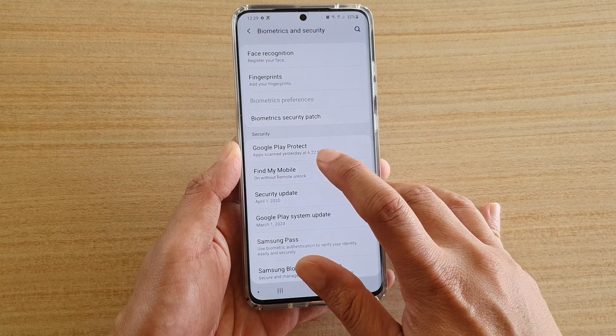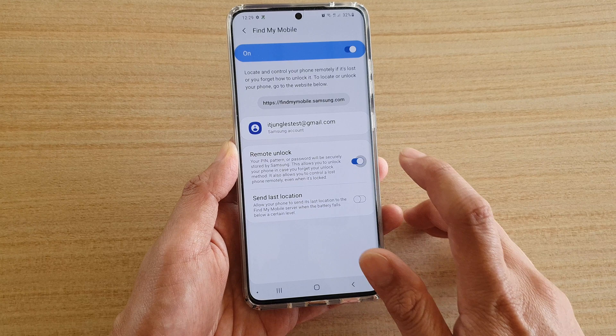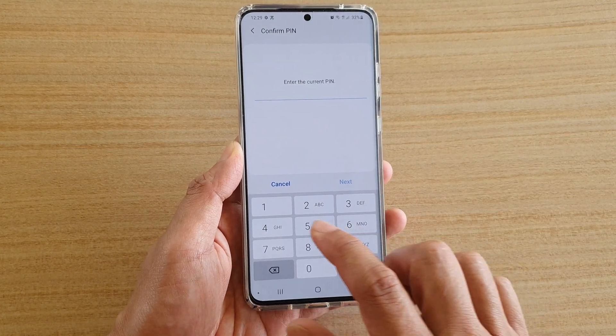In here, tap on Find My Mobile and then tap on Remote Unlock. And here we need to enter the PIN.